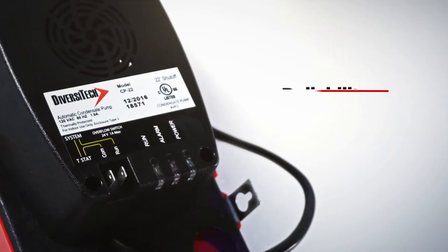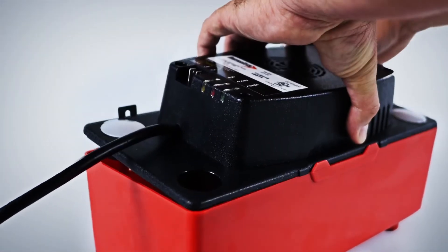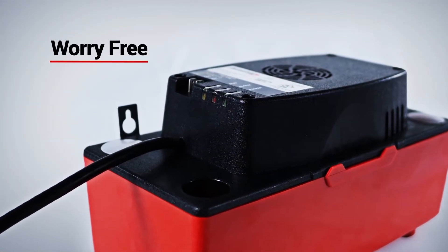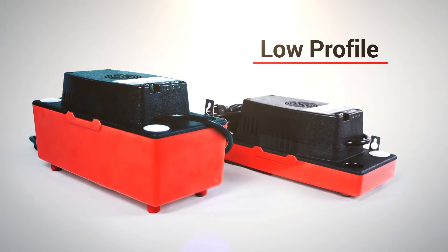But best of all is its reliability. We know you don't need callbacks. This pump is time-tested and reliable, designed to provide years of worry-free service. It's also available in a low-profile model that's ideal for installations where space is tight.